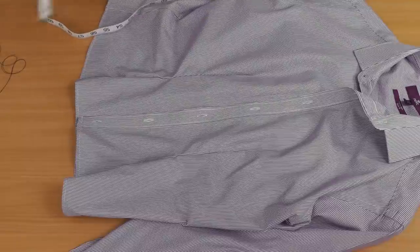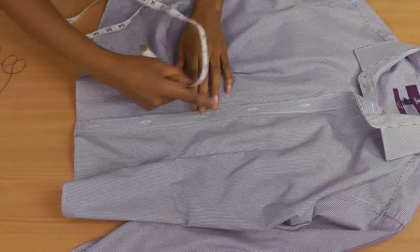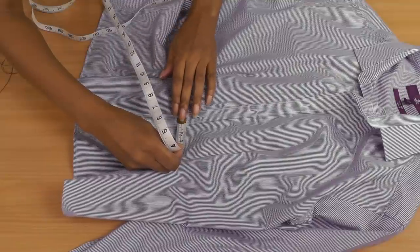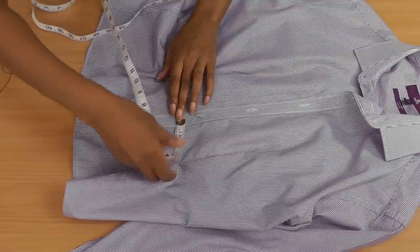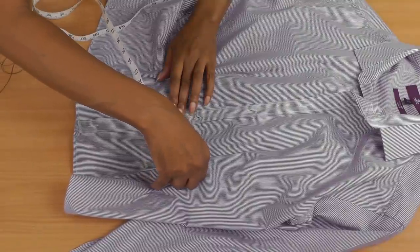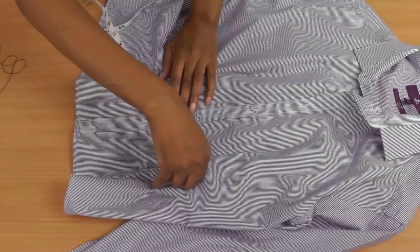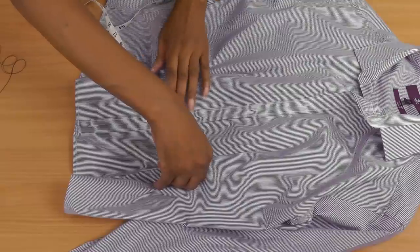You're going to need a tape measure. The best way to do the back dart placement is to get your tape measure — where the buttons are is the centre front of the shirt. Place the tape on that centre front line to where the waistline dart is positioned. For me it's eight centimetres. Then increase it by about 1.5 to 2 centimetres to account for the back.